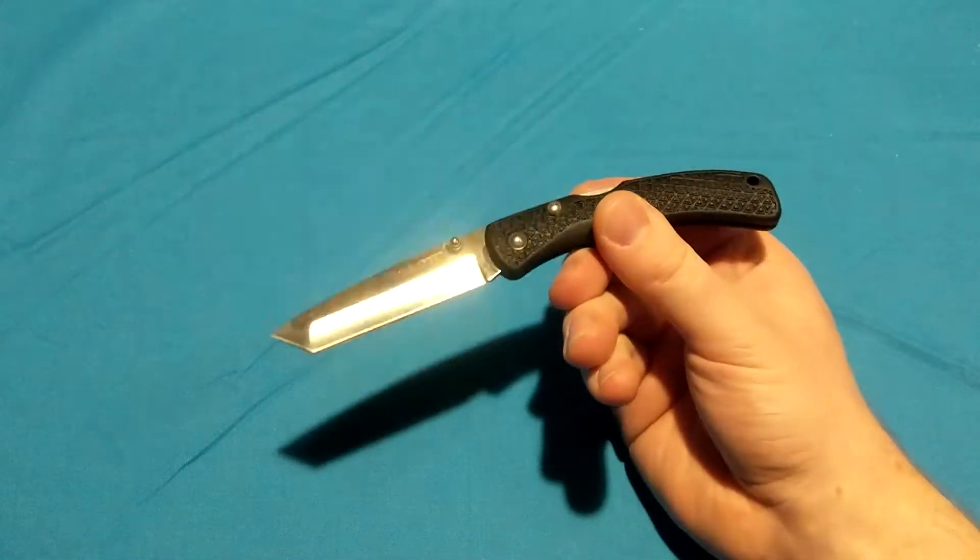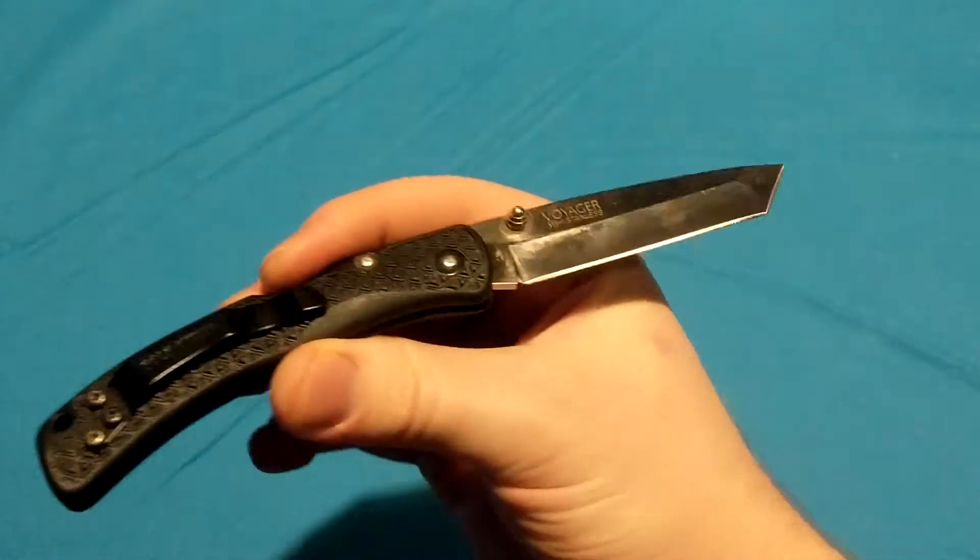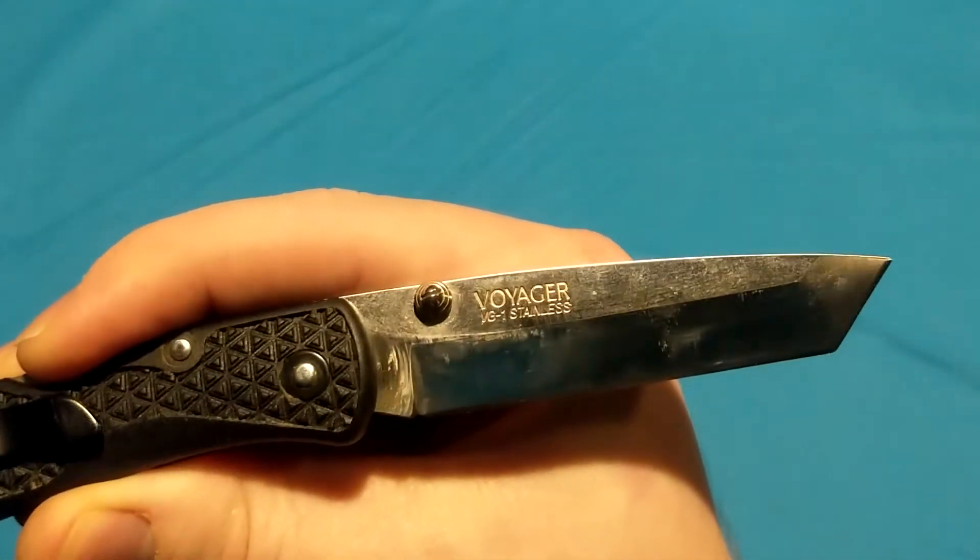Many years ago, Cold Steel released their Voyager line of folding knives. This one happens to be the medium with VG-1 blade steel. Made in Japan.